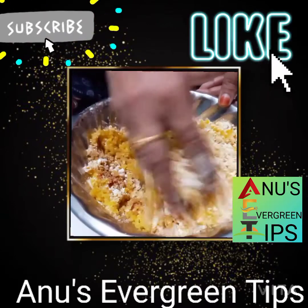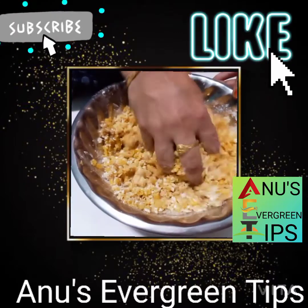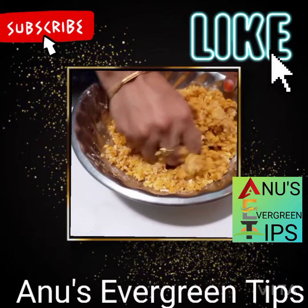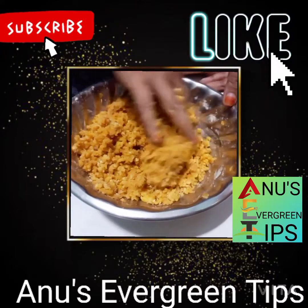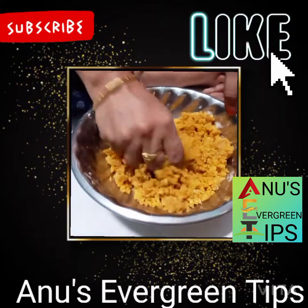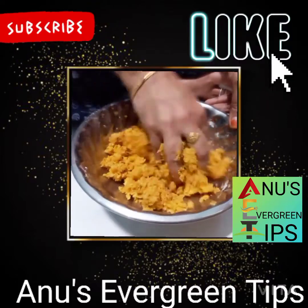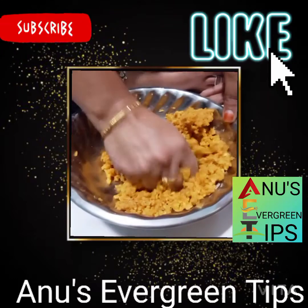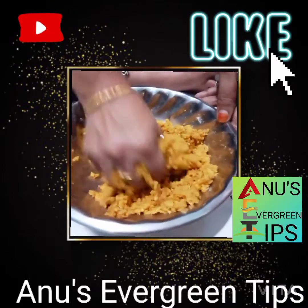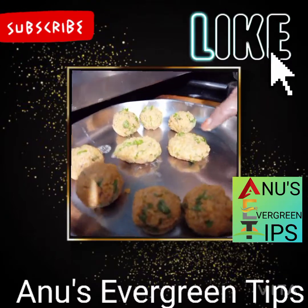We need to cut the water in the first bag. This is a little bit of water vegetable. We are placing the water in the second bag.